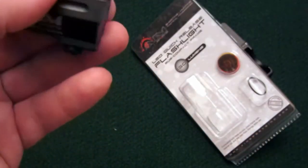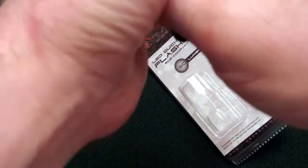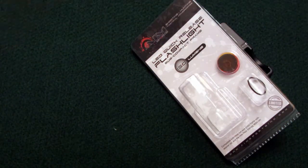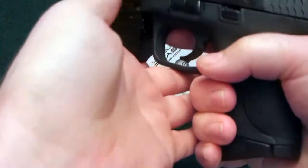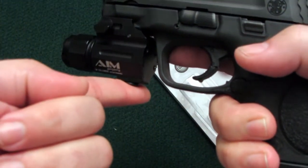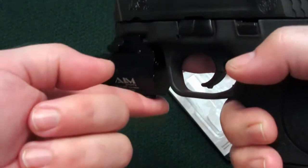What I like about that button when it's on the pistol is it's right in a perfect spot for me to pick up with my left hand. Using my normal grip, that's where my finger lands when I'm holding the pistol — you can see it lands right on the button there. So it's really easy to activate, turn it on and off, while I'm using the light.